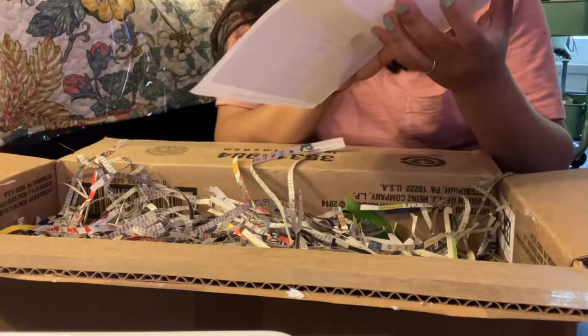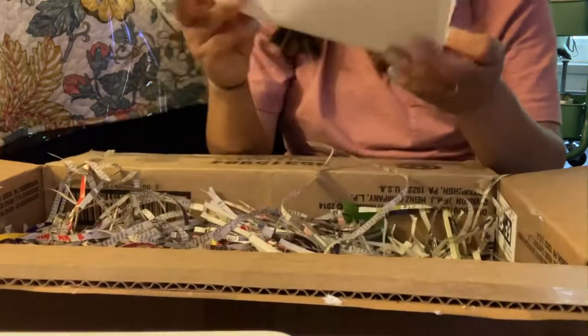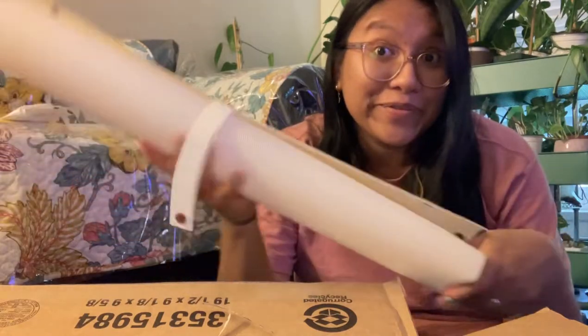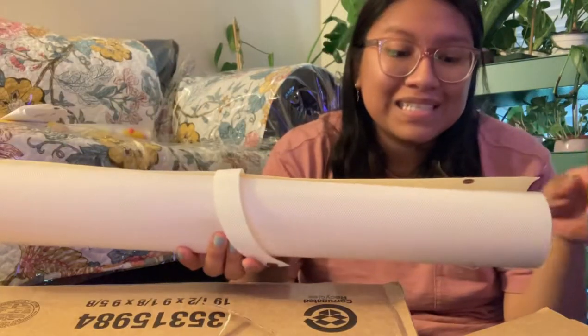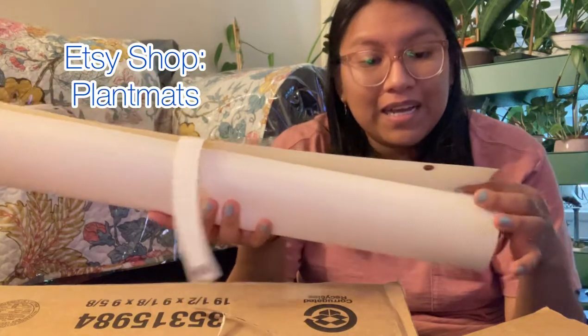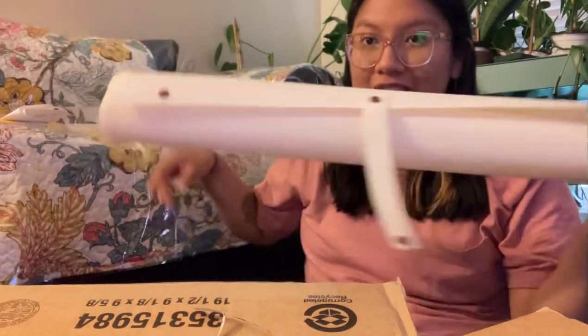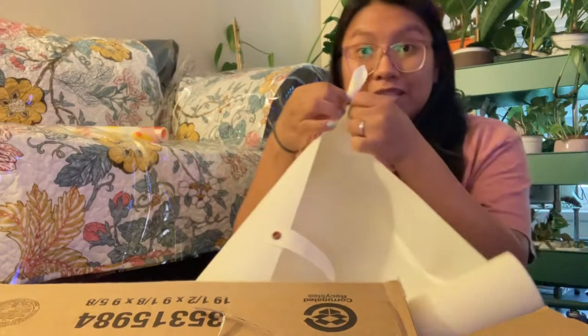Glass House Works from Ohio — I ordered three things, which three we will see in a bit. They also gave us a certificate of nursery inspection. My baby's losing his mind because he dropped a Duplo Lego. Before we start, I'm going to put down my recently purchased plant mat — I ordered this off Etsy. The shop lets you customize the color, the buttons, all of that.